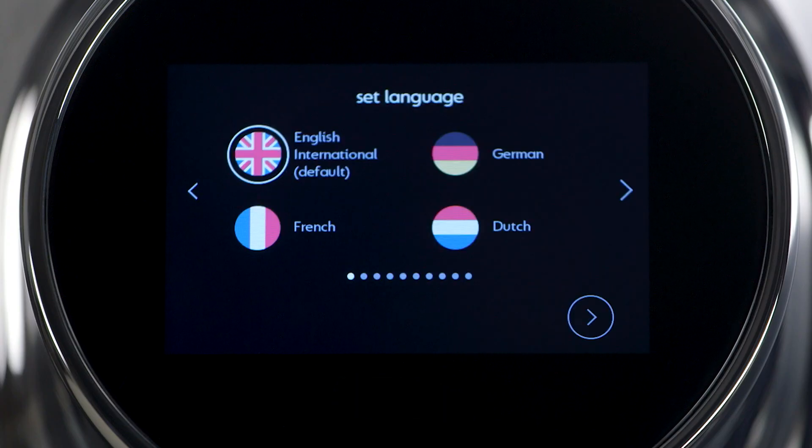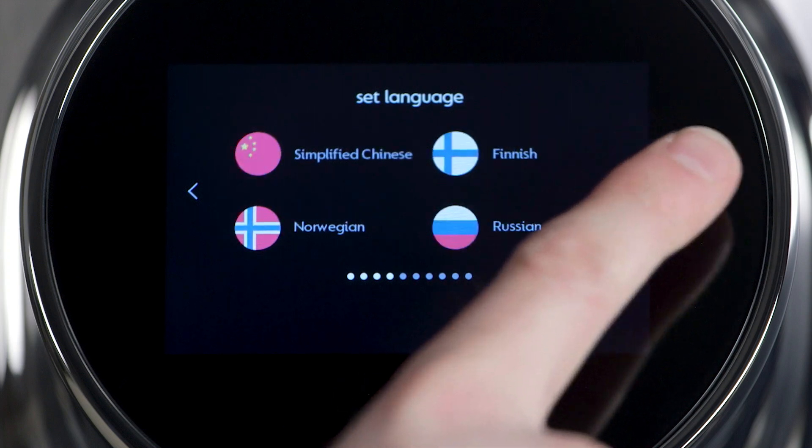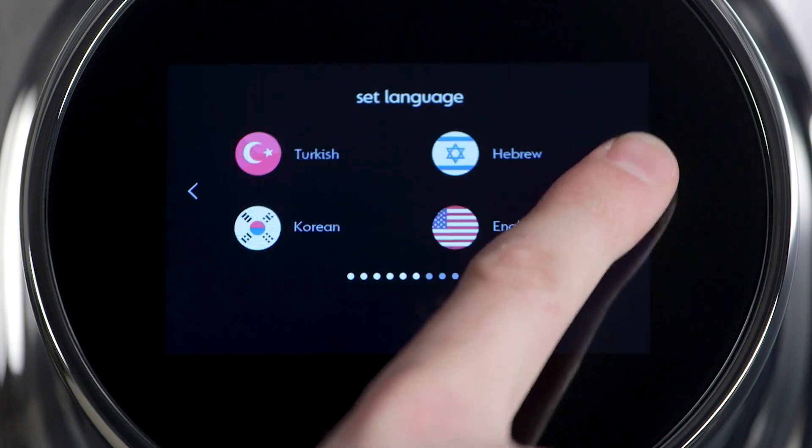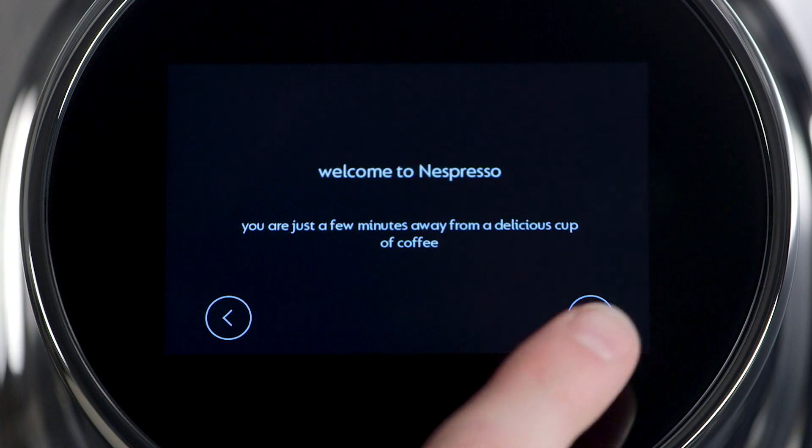Once the machine heats, choose the proper language. For the US, press the arrow to scroll to the English American option. Select and press the arrow to continue. Press the arrow to continue again.